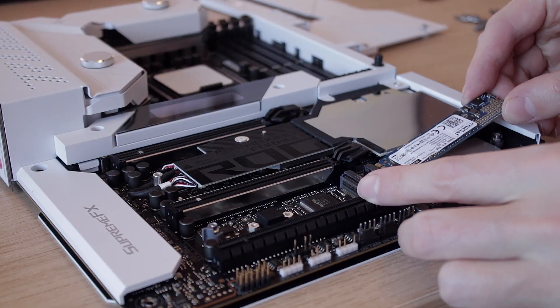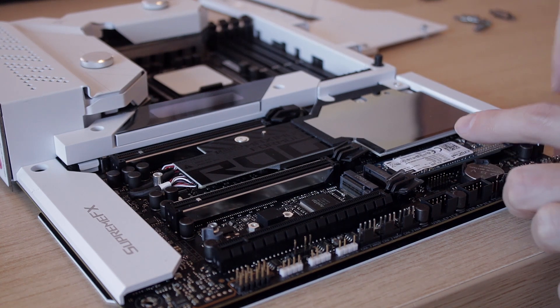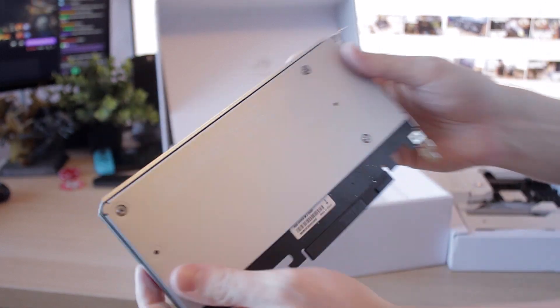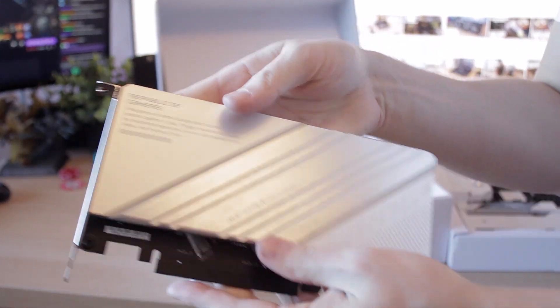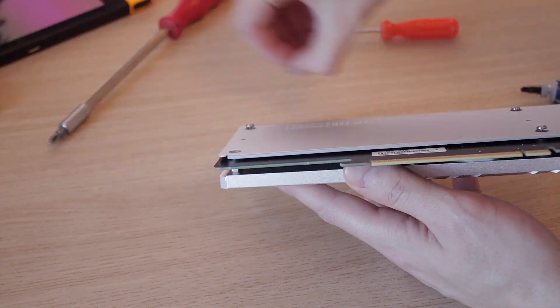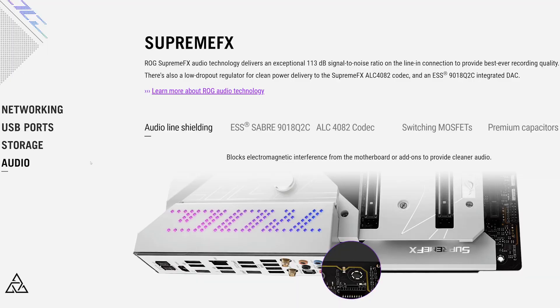For storage, there are a total of three M.2 PCIe 4.0 slots on the board. You might wonder — isn't this a PCIe 5.0 board? It is, but the M.2 PCIe 5.0 support has been moved to the ROG Hyper Card, which is a PCIe expansion card that comes with the board. You can put your PCIe 5.0 M.2 device onto that extender card, which is pretty neat, though it does raise the question of why they didn't just bring PCIe 5.0 M.2 directly onto the board itself.